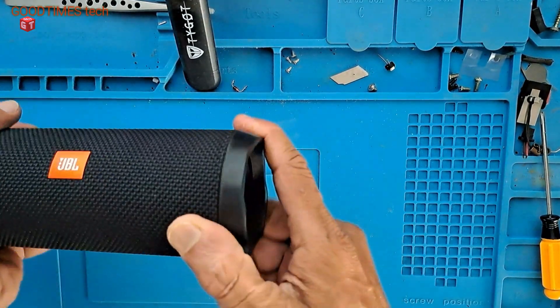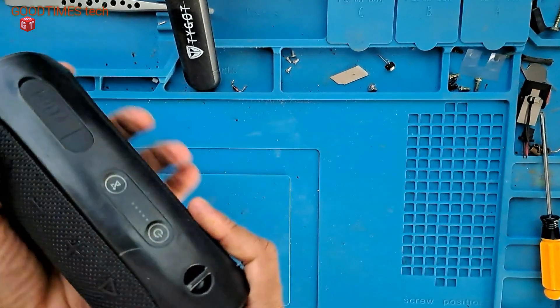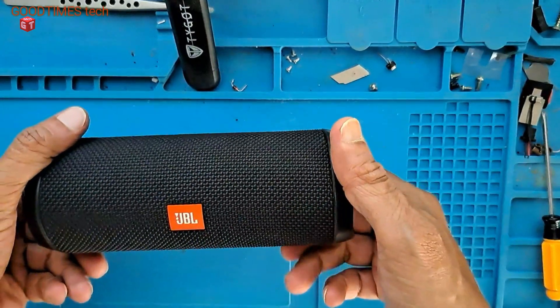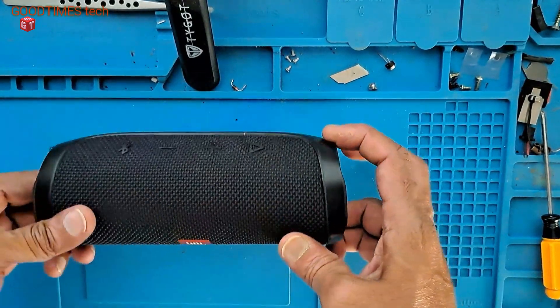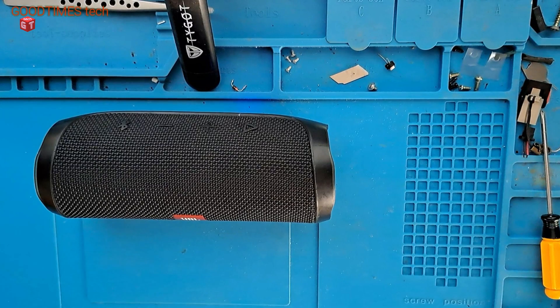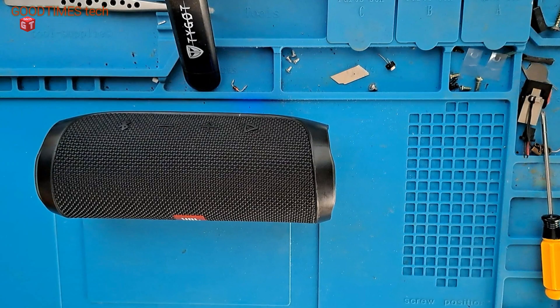If this doesn't fix properly, you can use some rubber-based adhesive. Switch it on — it is good. Okay, that's all. Hope this video is going to be helpful for you in repairing a water-damaged dead JBL Flip 4 Bluetooth speaker. If this video is helpful, kindly hit the like icon, share the video, and subscribe to our channel if you have not yet subscribed. Thank you for watching — everyone have a good time.